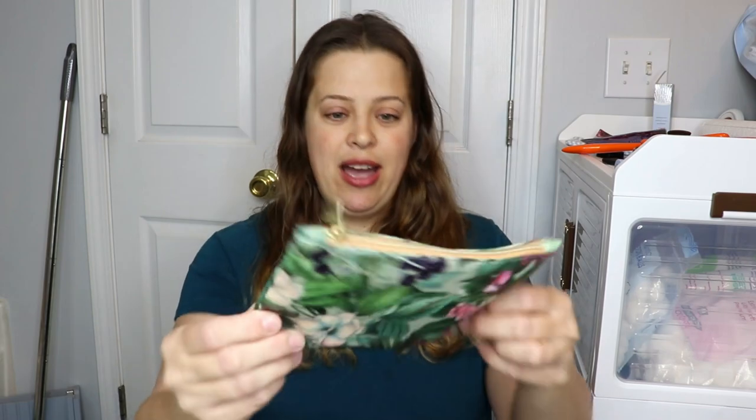With that being said, for the month of May we have this beautiful flower bag — super, super pretty, I love it. And just a normal Ipsy tab, nothing special about that. It actually would have been cute if they'd put a little flower on it to kind of match the bag, but you know, it's all good.